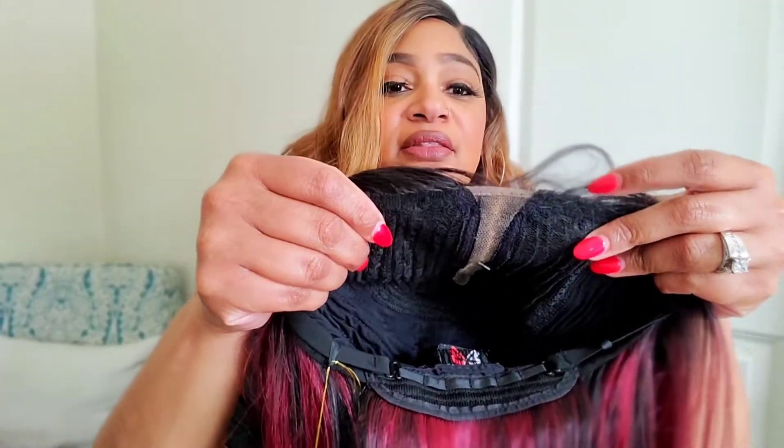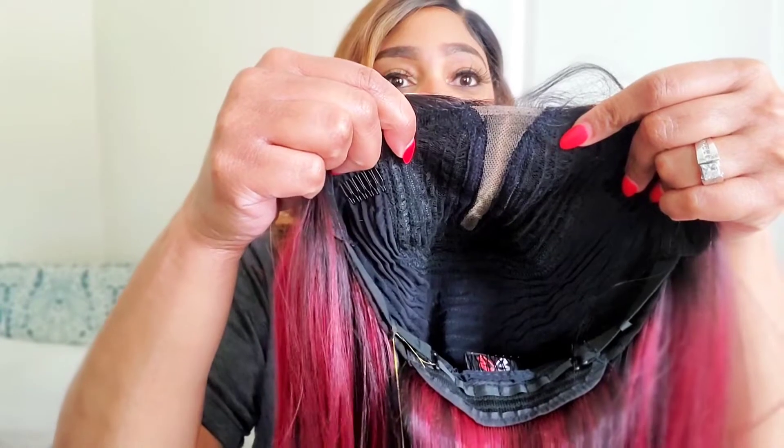I thought I was going to open this package and there was going to be some lace front — it is not a lace front. I guess I should read before I buy things. It is a lace part wig, so there's no lace to cut. It's just here in the part.